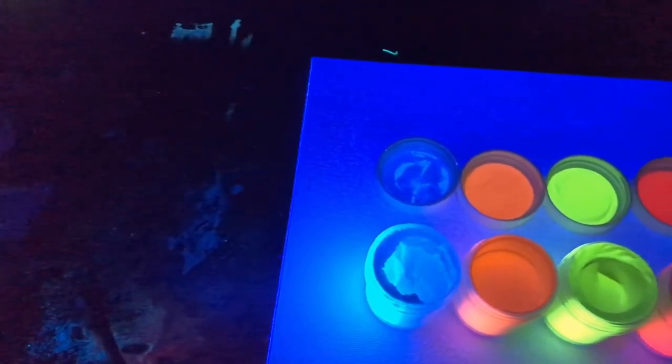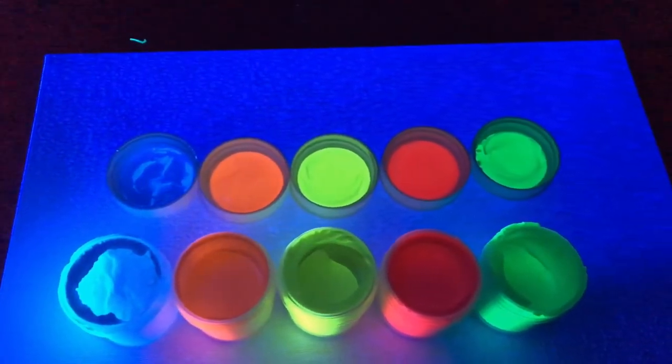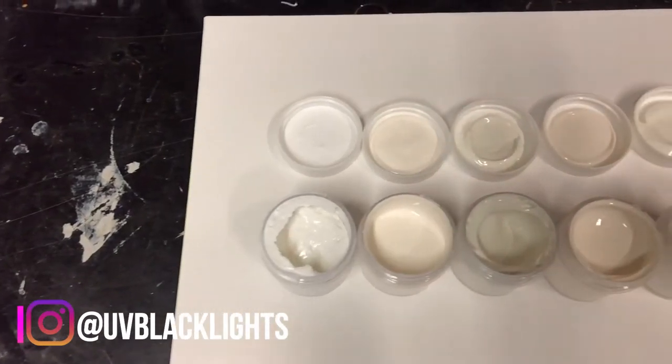There are five colors: blue, orange, yellow, red, and green. The actual color is invisible and the paint when dried is actually white under regular light.